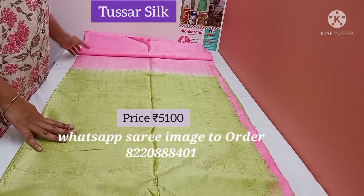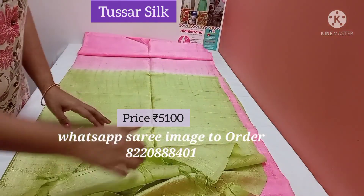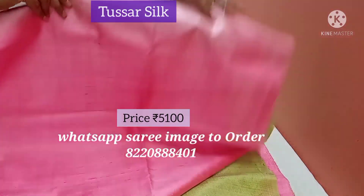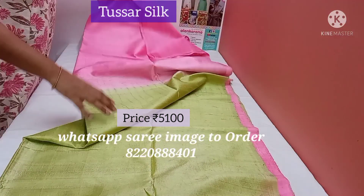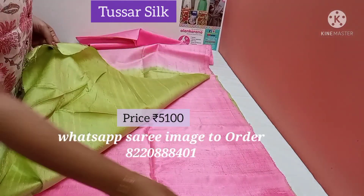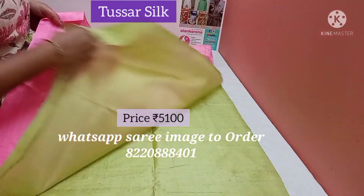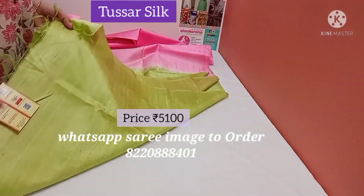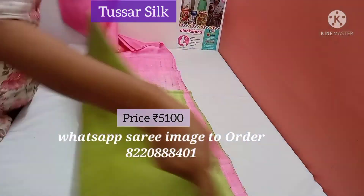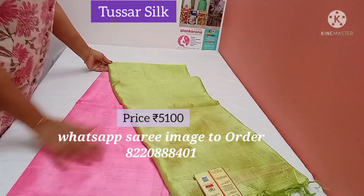This is a baby pink silk mark certified tusser silk saree. Here is the silk mark tag. This is baby pink with pastel green — tusser silk, plain baby pink. The pallu is pastel green and the blouse is purplish pink. It's a pure tusser silk saree. This is the tusser silk mark — it's a different, unique colour.